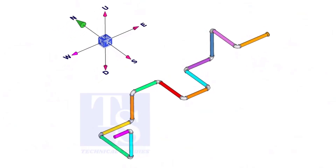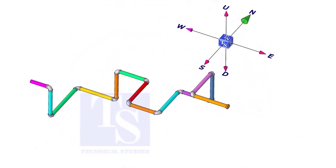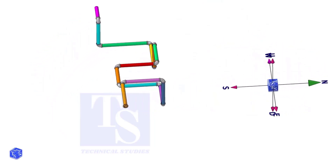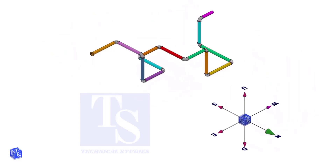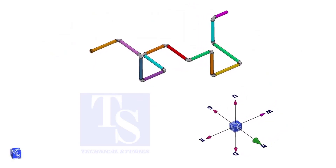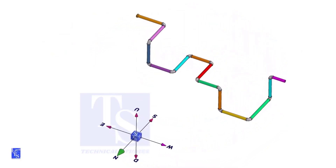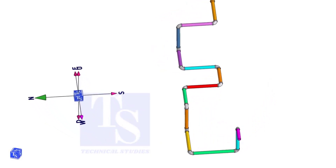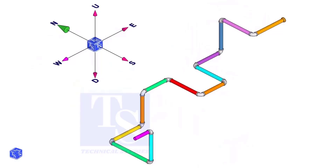Hey everyone, welcome to Technical Studies. In today's video, I'll show you how to make a wire template from an isometric drawing, perfect if you're learning piping fabrication. You'll find a download link for the drawing in the description. Go ahead and grab it, make your own template, and then compare it with the 3D model we walk through in this video.